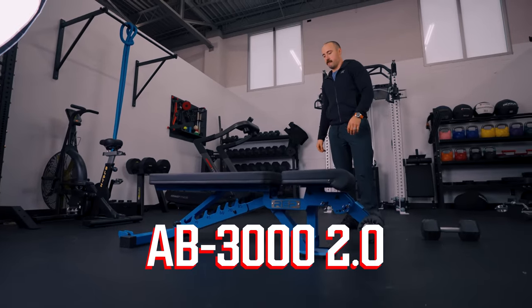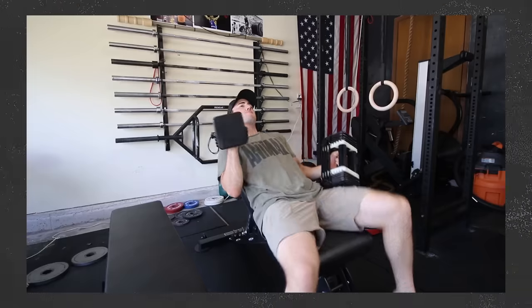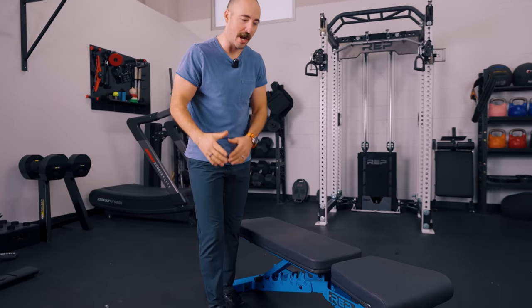Hey guys, it's Coop from Garage Gym Reviews. Today's product is an example of a Rep Fitness third wave product — not that their third waves are equal, but they've gone through three different variations of improvement. This is the Rep Adjustable Bench AB3000 2.0, their longest-living adjustable bench. They've had other iterations over time, but this one takes that classic design and improves it in some ways, with maybe some downgrades in others.